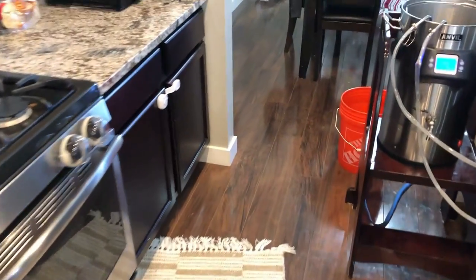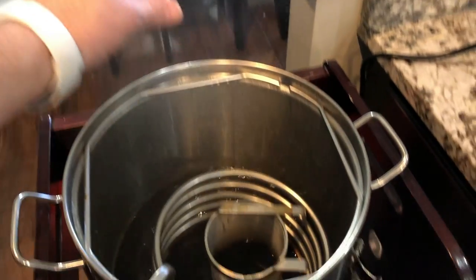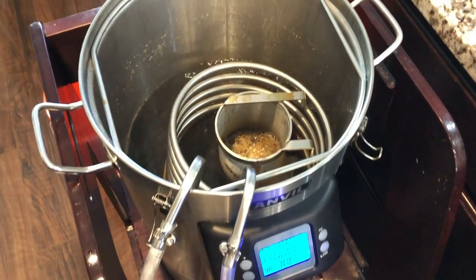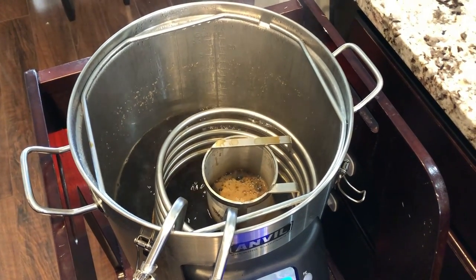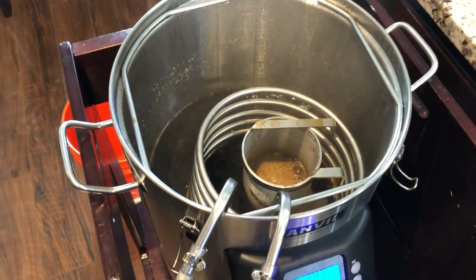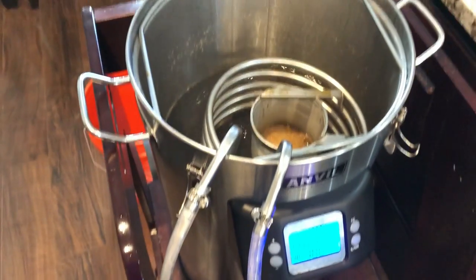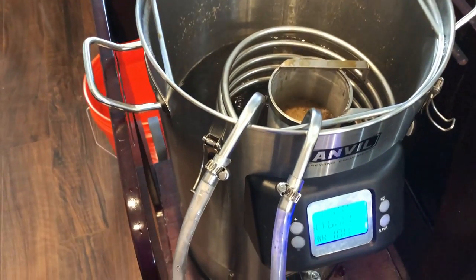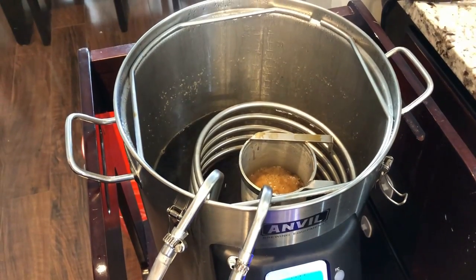There's about 10 minutes left on the boil. I'm a little late doing this, but we're going to add the Whirlfloc tablet into the brew. We're also sanitizing our wort chiller — someone pointed out I had the connections on the wrong ends the other day, so we'll see if it works better this way. We're checking for leaks and all that. About 10 minutes left on the boil.